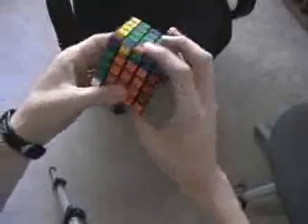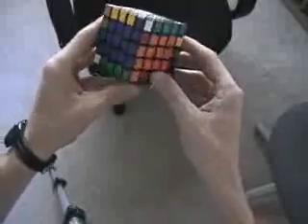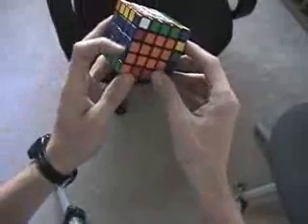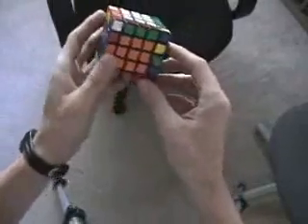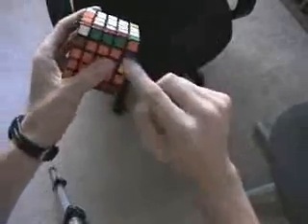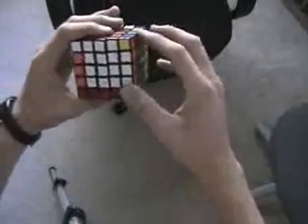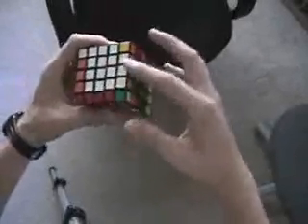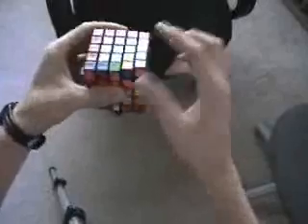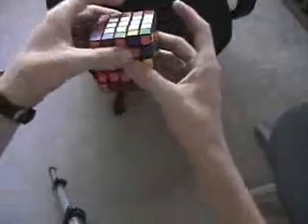So I go ahead and scan the cube really quickly, and I look for anything that might stand out as being easy — which in this case, there's already blue and orange. I just need to find the edge, which is right here. So I flip to get it so that when I slice it'll go here. But I also want to be sure to put a broken edge group up in the top layer. So there's my working group. I slice.